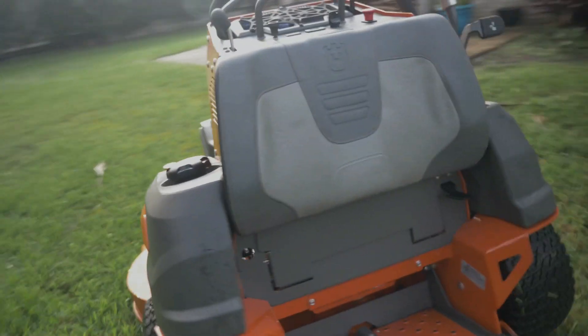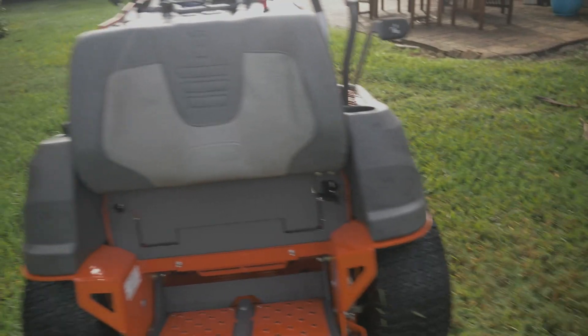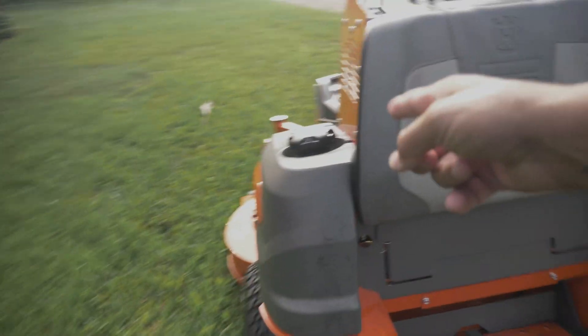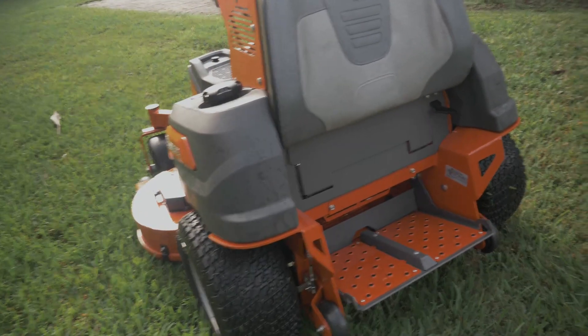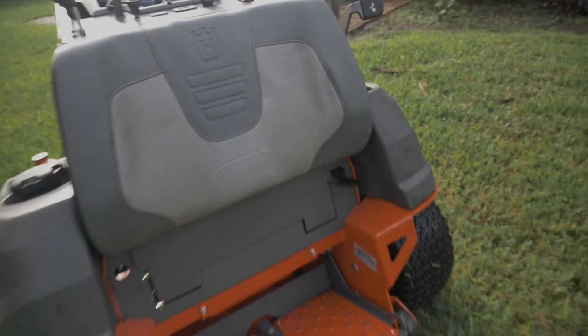So this particular mower is a 54-inch mower. It does have the saddle tank style on it, even though it just has the one tank on the side here. So let's just get with a couple things — what we're going to do here is just talk about the things that I do not like on this mower, and let's get right to it.